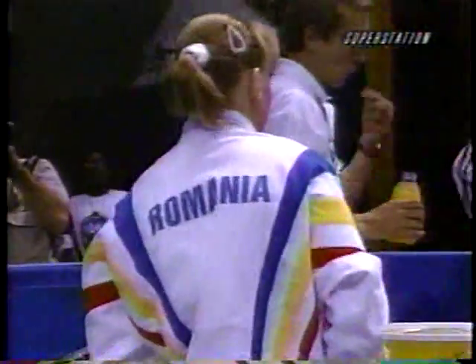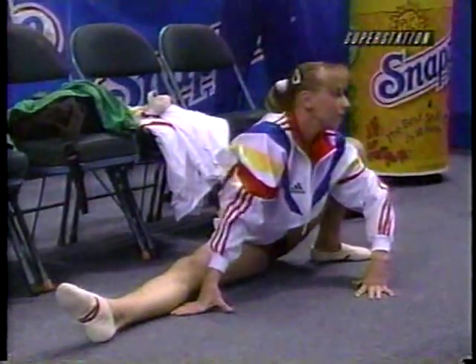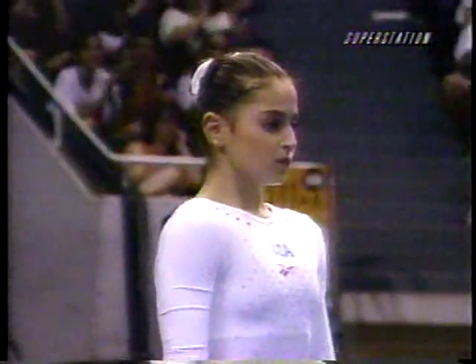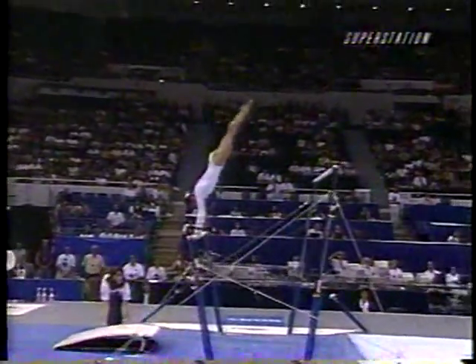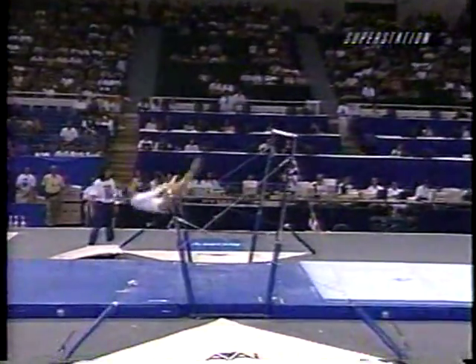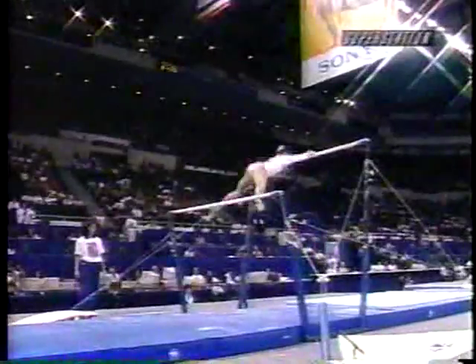So Amânar waits for the score. Dominique Moceanu gets set — uneven bars. I can only imagine what's going through her mind, back in big-time competition. Moceanu mounts the bar. She's added a couple new elements. Her combination right here out of her Pak salto. Oh no — good cover. Oh, she was over. Nice move. Still managed to keep form as she saved the element. We'll see what the judges do.